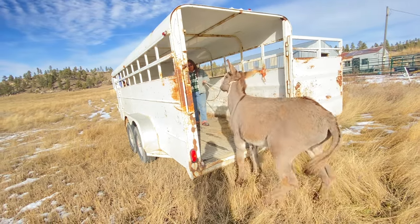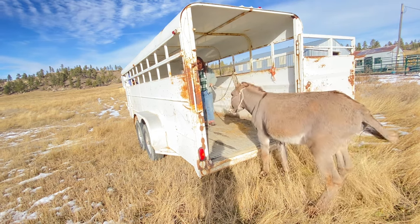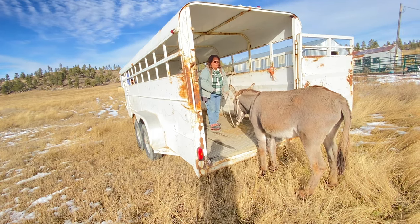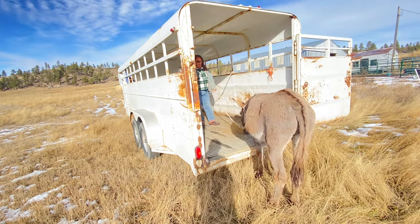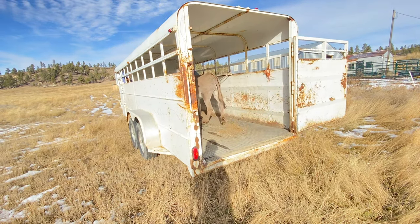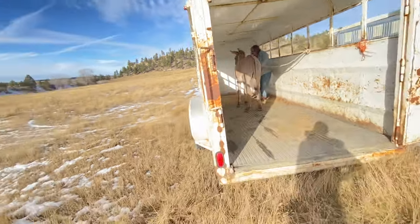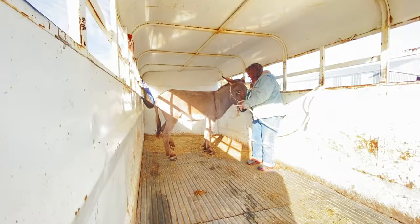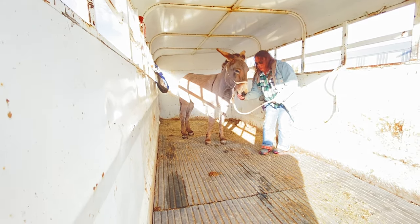Step. Step. Step. Good boy — he picked up that front foot. We're not wanting this to be stressful for him, and it might be a little bit stressful no matter what. Good boy — so now he's in here. I'm going to pay him, but he's too nervous to eat right now. I'm going to get this untied and then try to pay him. If he's got to go, that's okay, but you see how he's not eating? That's because he's nervous.